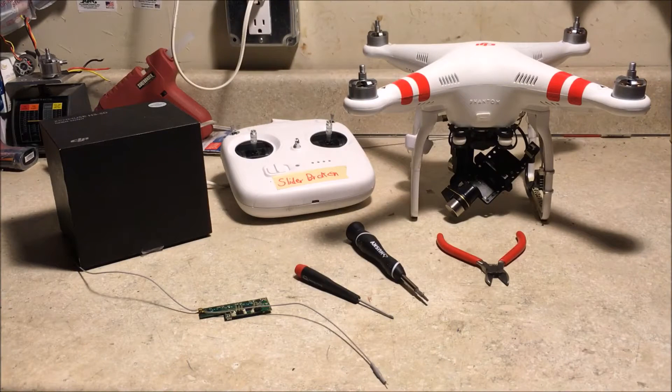What's up guys, today I present to you the world's first Phantom 2 Vision Plus complete conversion to Zenmuse Gimbal GoPro Edition.